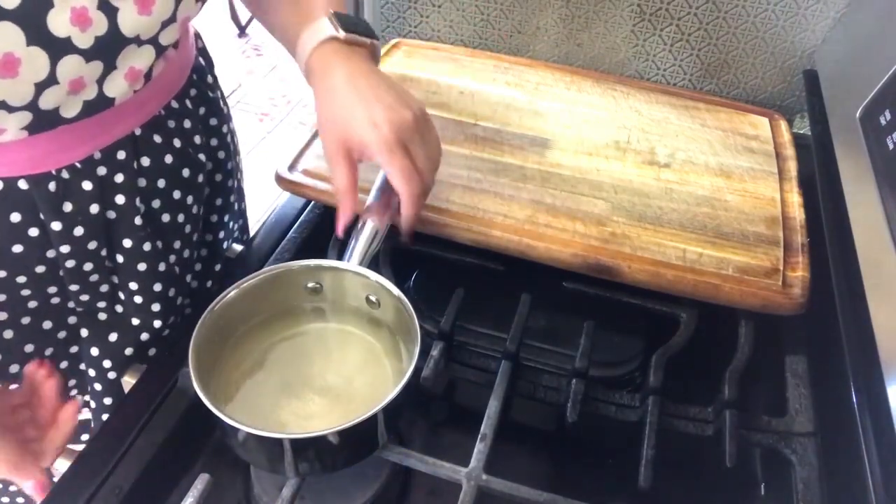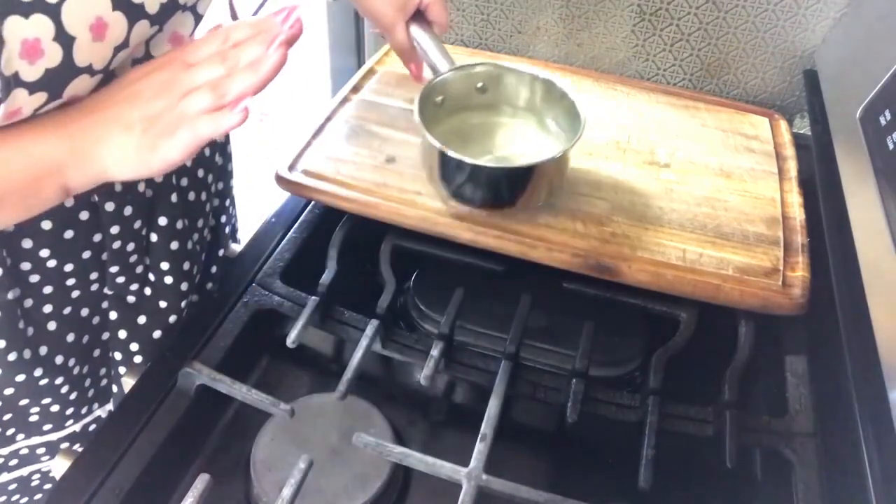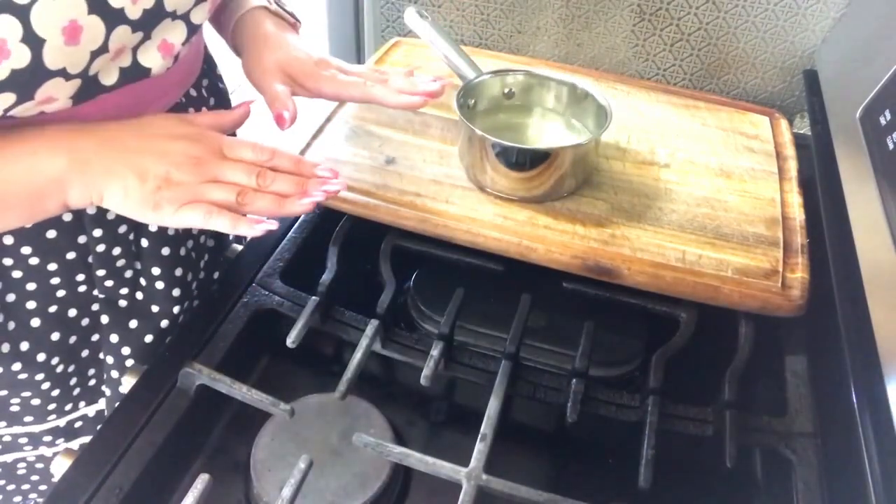When the sugar has completely dissolved, the water turns a little yellow — that's when we know it's completely dissolved. We're going to turn off the heat and remove it so that it cools down, and we continue with our recipe.